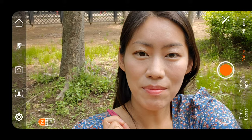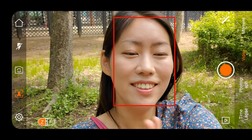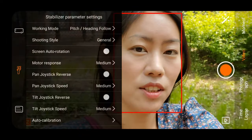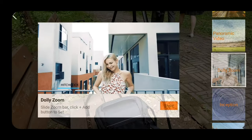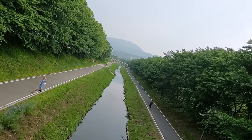Inside the app, I think you really use two functions. One is tracking — so here it's tracking my face. And of course you can change the speed of things, etc. And the moments: moments include dolly zoom, panoramic view, smart motion time lapse, and fantastic rotation.